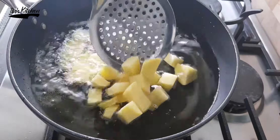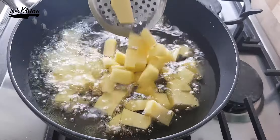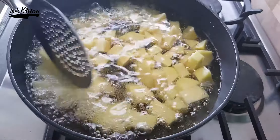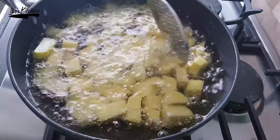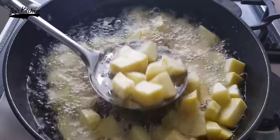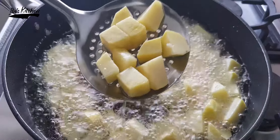I will use 20 grams of green peas. Now let's get started with the cooking process. First I will deep fry the potatoes, but do not fully cook them — take them out from the oil when the color is slightly changed, because they will be fully cooked with the other ingredients later on.